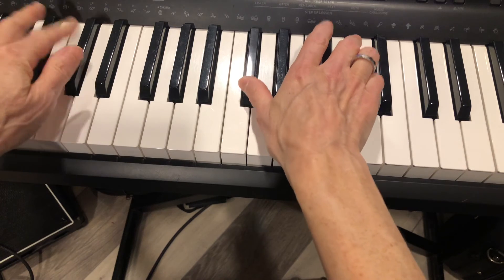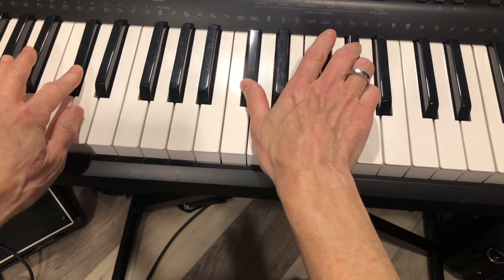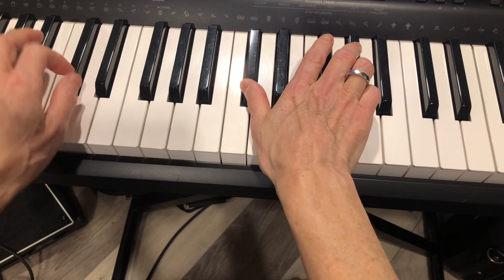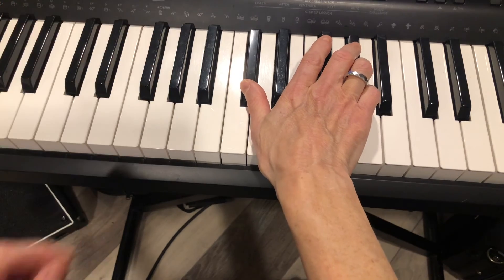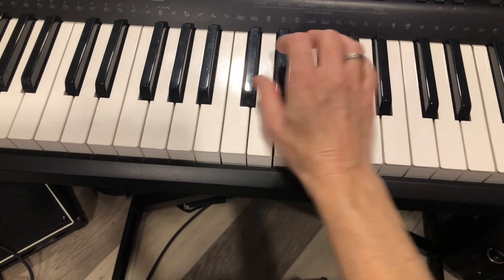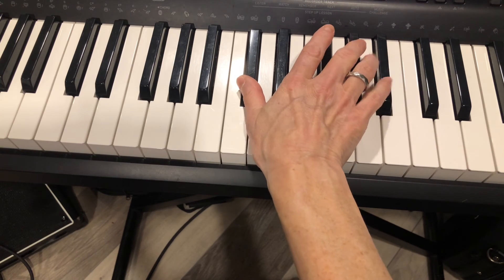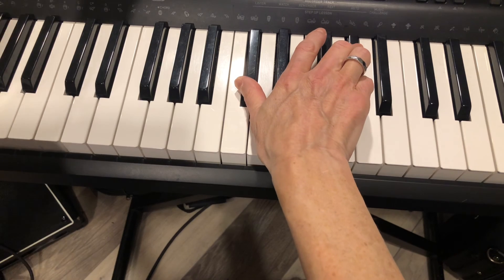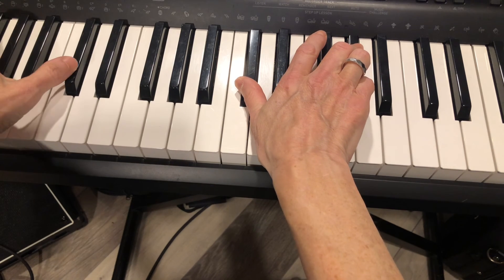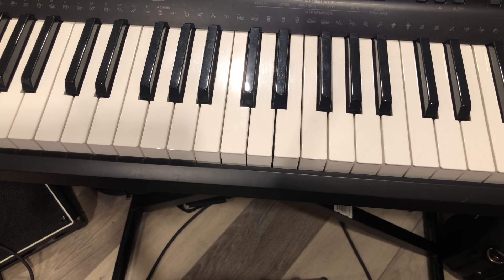So, whatever finger — right now use your first, but actually for this one I would use your second finger. Your first finger doesn't really get used on the black keys unless you're playing all black keys. So again: one, C-sharp; three or four on G-sharp; left finger one on C-sharp. And that is how you play a C-sharp 5 chord on the keyboard.